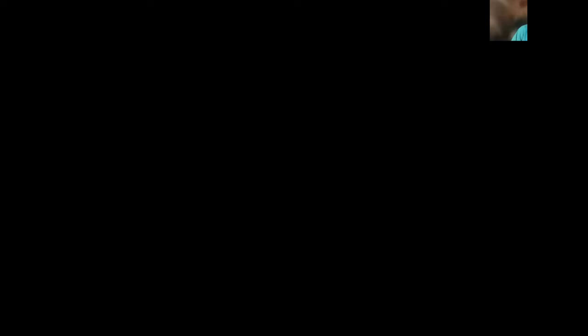Here's the punch tool: the poly tube slides into the tool and a small silver point punches a clean round hole right where you need it. It's the right size for the barb — the barb goes right into that hole without crushing the tube or creating a slit. The hole stays round so the tube doesn't get crushed. The punch tool comes in the deluxe kit.